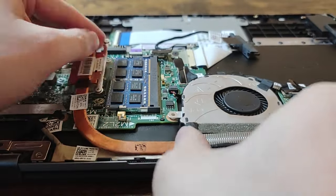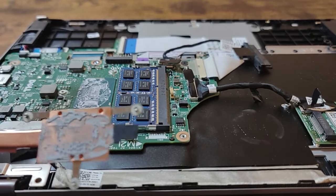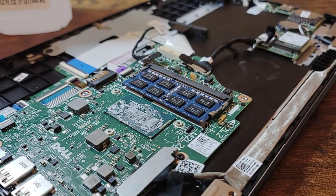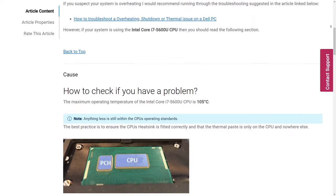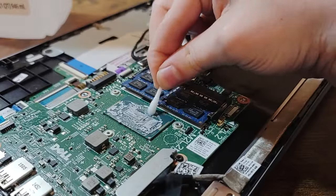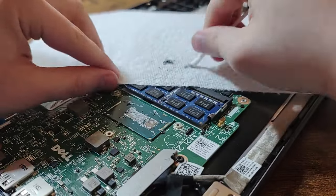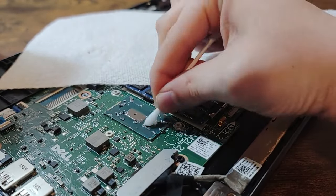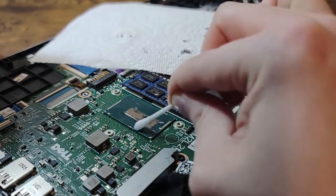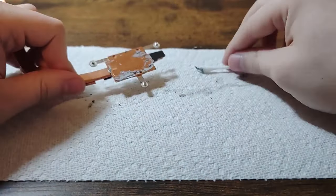Next, I removed the fan and heat sink to redo the thermal paste. I could see that someone had done quite a messy job, and had also applied thermal paste to the platform controller hub, which according to Dell's website is not supposed to have thermal paste on it. I cleaned this up using cotton swabs soaked in 91% isopropyl alcohol and used my tiny blue vacuum to remove some of the chunks. I also cleaned the heat sink as well.